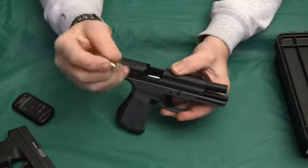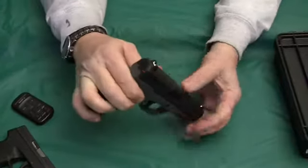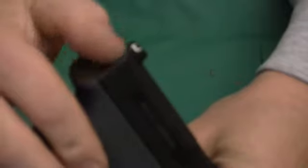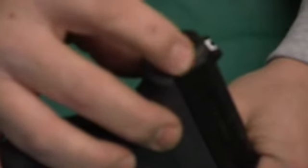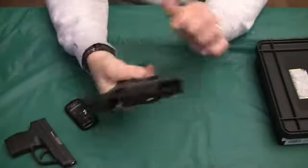Another feature that's pretty interesting: I have an empty 9mm case that's just been sized — we're going to put this in the chamber and close the gun. On the back, you have a loaded chamber indicator. This little red piece of plastic comes up, and you can feel that with your thumb, telling you there's a round in the chamber. The Glocks don't have this. For a gun around the house at night — somebody's breaking in — you can pick the gun up, run your finger along the back, and know that it's loaded. That type of feature is always pretty cool and useful.